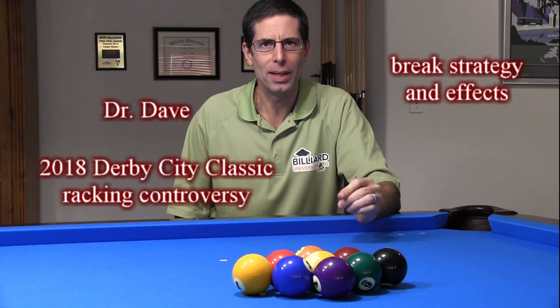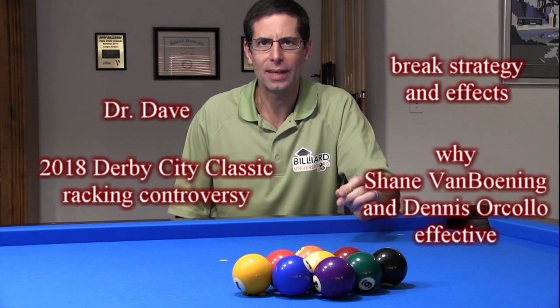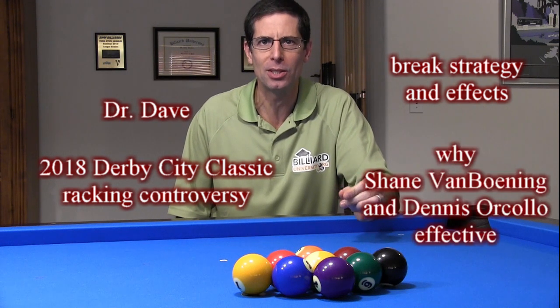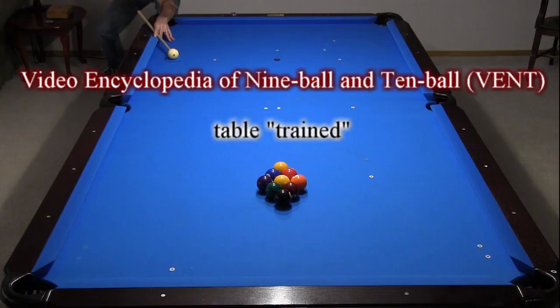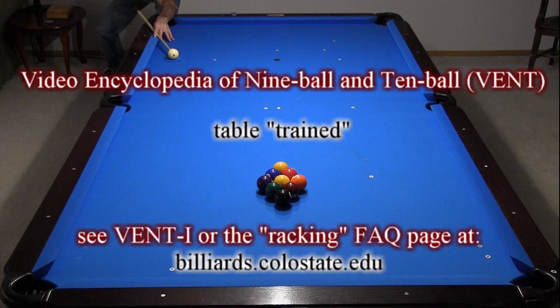Hi, Dr. Dave here to look at the racking controversy from the Derby City Classic this year. First I'll look at some basic break strategy and effects, then I'll show what Dennis and Shane were doing to be so effective. If you have seen clips from the video encyclopedia of 9-ball and 10-ball, you will know that I have my table trained to get a good rack with all balls touching every time. For more information, see VENT 1 and the racking resource page on my website.